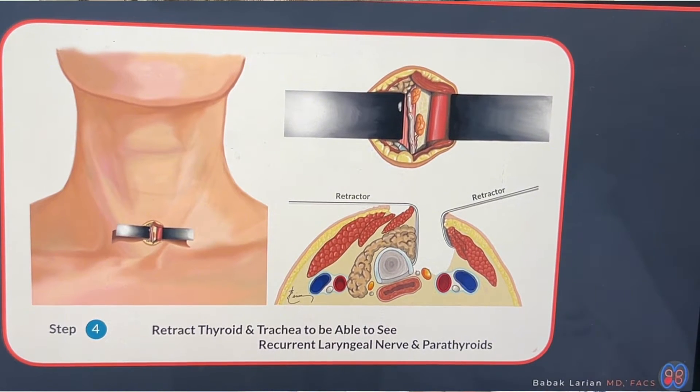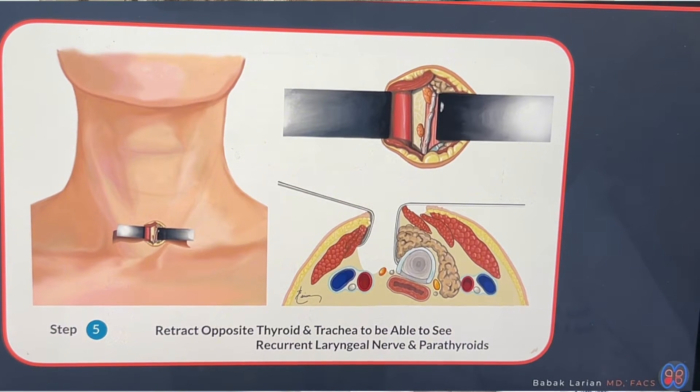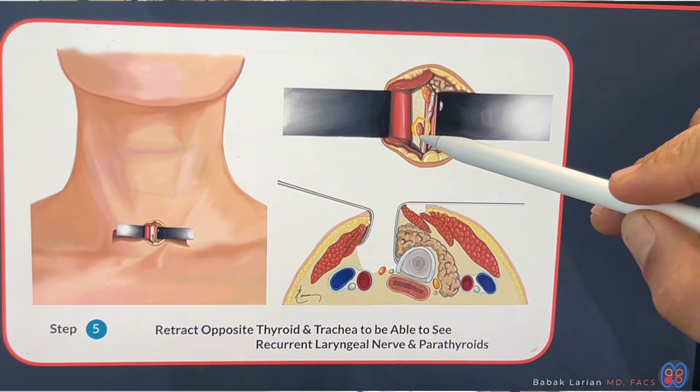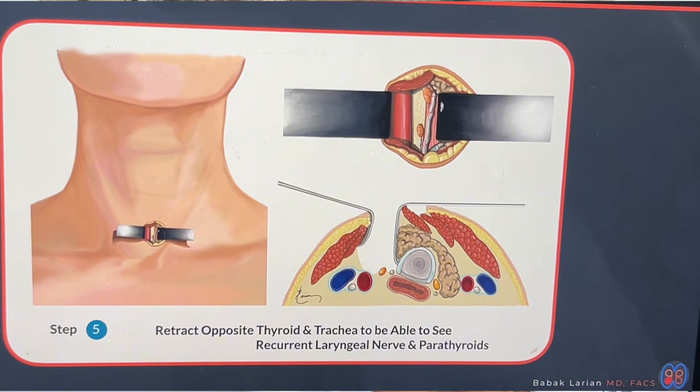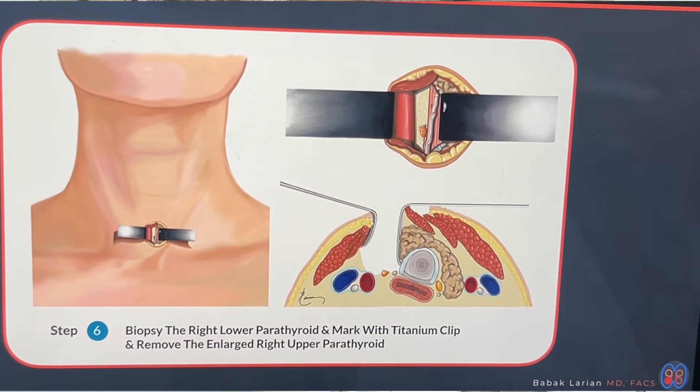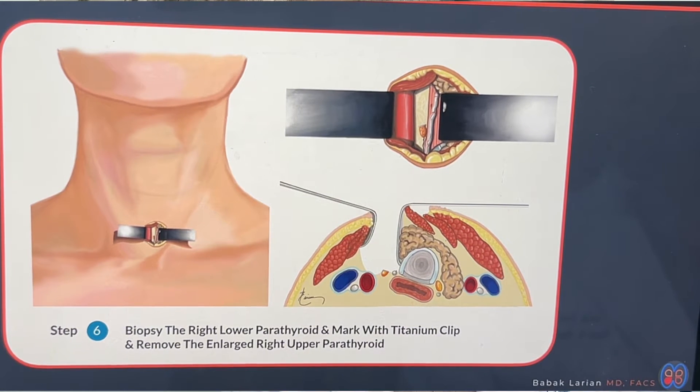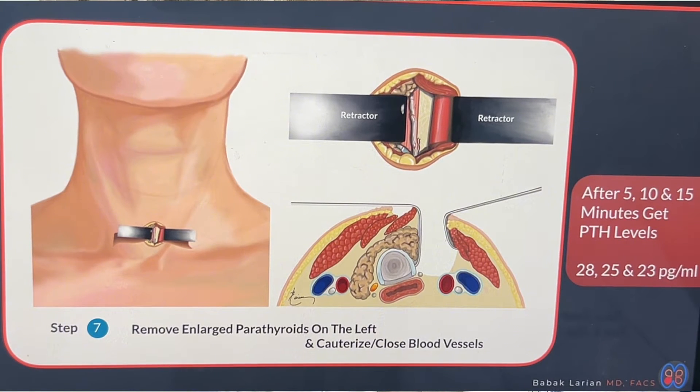Once you've seen the two parathyroids on one side, you do the same thing on the opposite side and look at the other two. Then you decide which one is the smallest — in this case, the right lower one is the smallest parathyroid. I biopsy that smallest parathyroid first, put a little clip away from the side that has the blood vessels, and send it to the pathologist to confirm it is parathyroid tissue and not fatty tissue or a lymph node. Then I remove the upper parathyroid, go to the opposite side, and remove the other two. At 5, 10, or 15 minutes after removing all three parathyroids, I check the PTH levels, and if it comes down and plateaus at a lower level, I know I've removed an adequate amount of parathyroid cells.